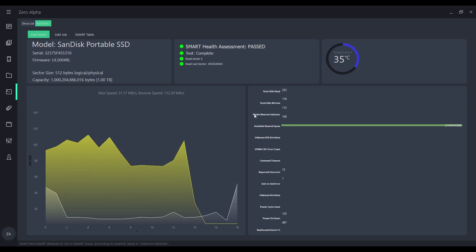One piece of data you can see here is the wearout indicator at 100. That's good — if that was zero, that'd be bad, but 100 is good. It is reading and we've got access to it. There's all the data. So if you have an SSD you need data recovered from, hit me up. I'll see you guys in the next video.